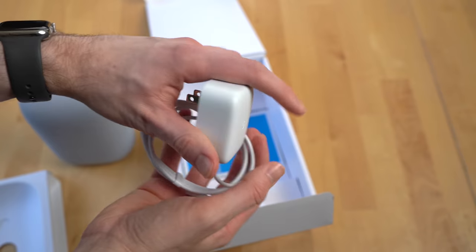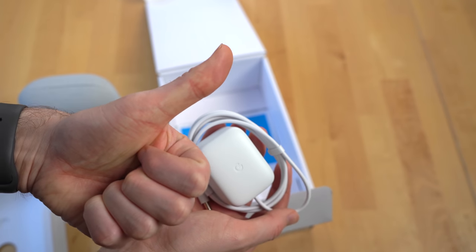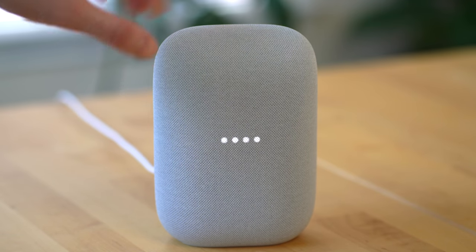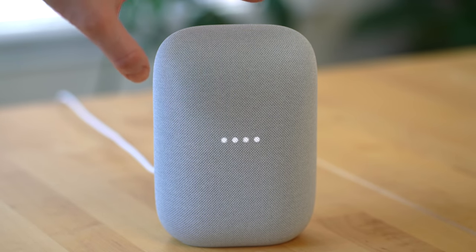It's powered by a barrel jack connector, and thankfully Google got rid of the circular one they included with most Nest devices, replacing it with a more square design which should make it easier to plug into some surge protectors. The touch controls are at the top of the device: volume down on the top left, volume up on the right, and tap in the center once to play and pause media.